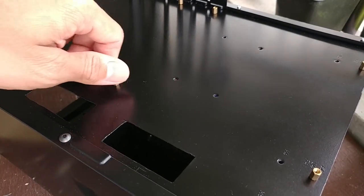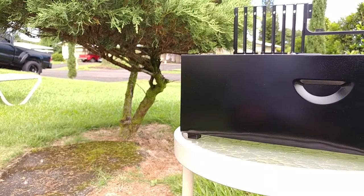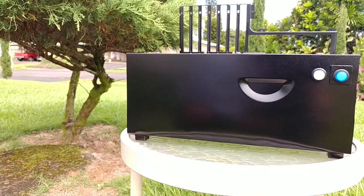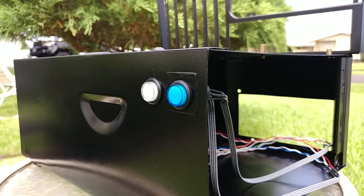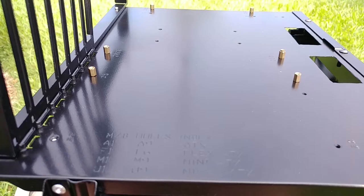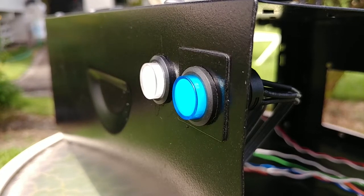The last thing I had to do was replace the standoffs, and the chassis was done. I also purchased some adhesive rubber feet from eBay for the bottom of the case, but I forgot to record that part — oops. Overall, I'm really happy with the way it turned out. It's really small and compact compared to other benches, but still supports a decent amount of components.